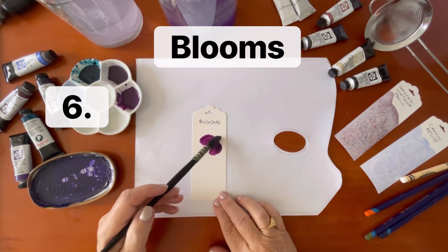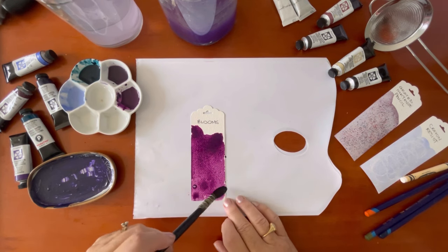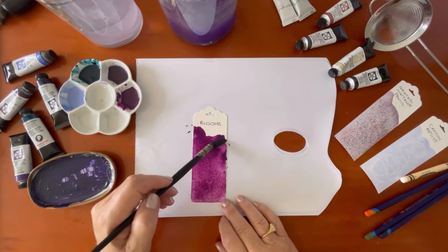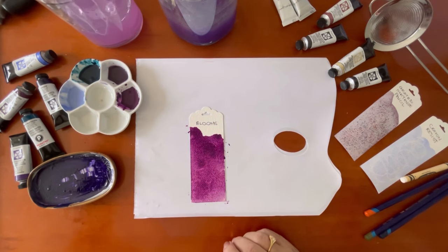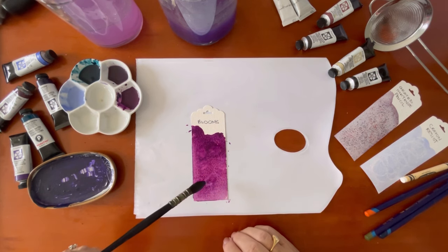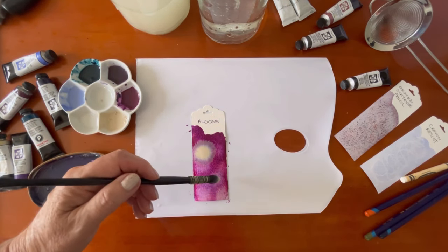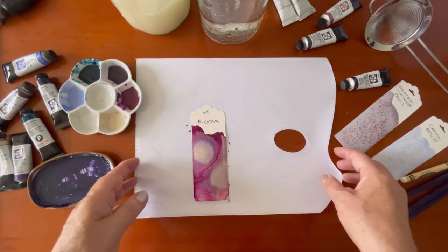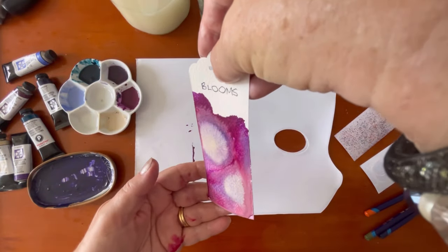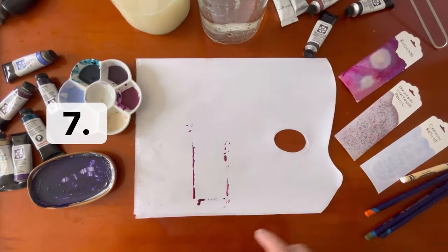Now I'm going to do some blooms. You start with some very wet paint — you can do this on dry paper or on wet. I'm just going to drop in some clear water with my mop brush, just tapping the brush to the paper, then I'm going to add in some Buff Titanium and you can see those lovely blooms forming. Setting that one aside to dry.